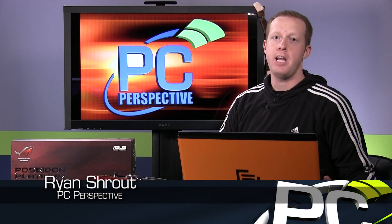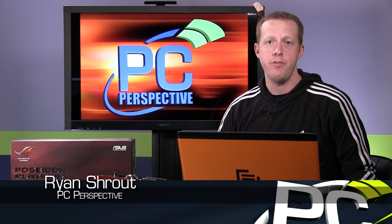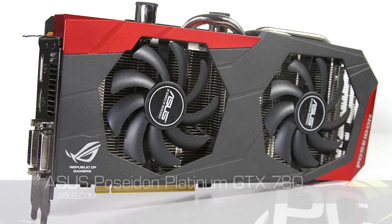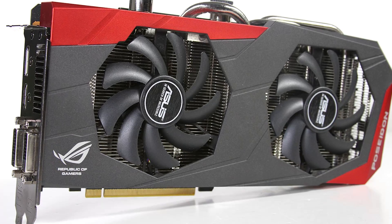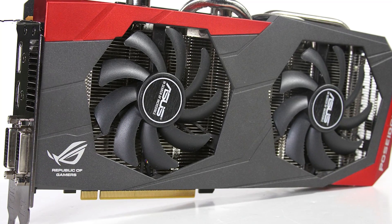Hey everyone, welcome to PC Perspective. Today we have a new product preview to show you. This is the ASUS Republic of Gamers Poseidon Platinum — a GeForce GTX 780 graphics card that is a custom built, custom cooled unit, as you'll clearly see here.